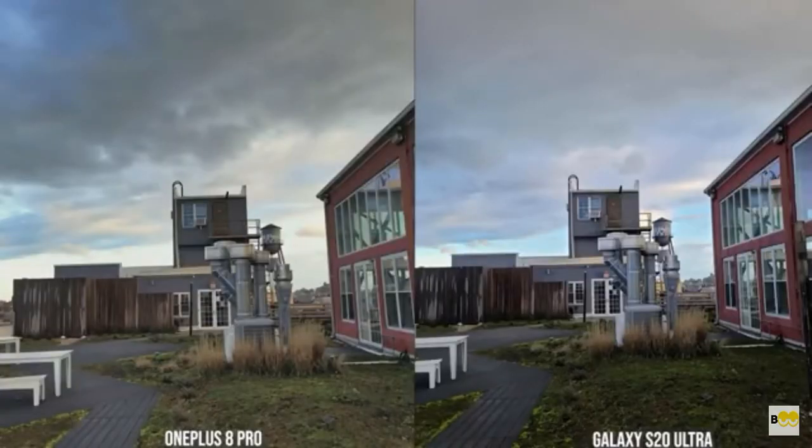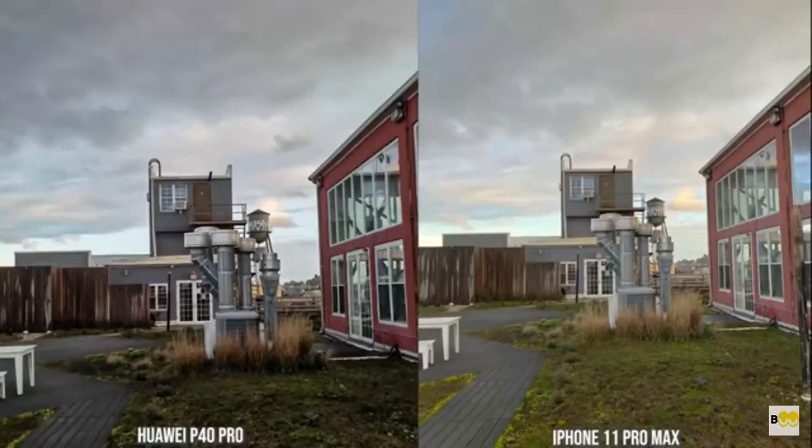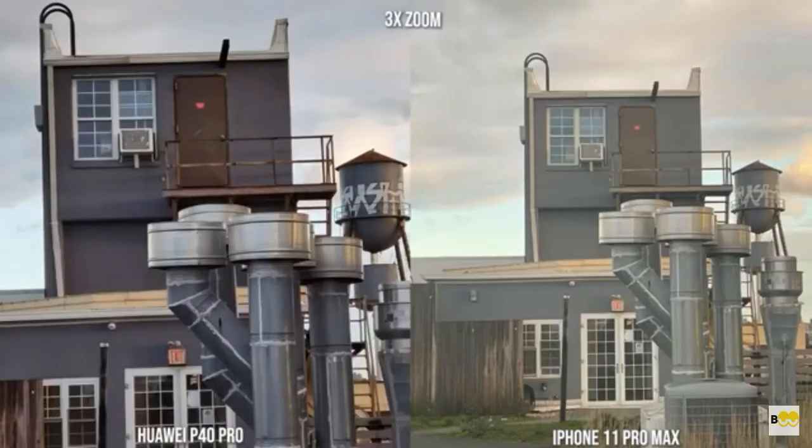When we go to the shot with the regular camera, the 8 Pro and the S20 Ultra both look nice. The S20 Ultra looks a little bit more contrasty and a little bit sharper. When we zoom into 3x, it's a bit sharper on the S20 Ultra, but again it's a solid image from the OnePlus 8 Pro — OnePlus is stepping things up. The P40 Pro and the 11 Pro Max are similar, where the P40 is more contrasty and the iPhone brings in a little bit more brightness. It also looks really sharp on the P40 Pro, and when we zoom in at 2x and 3x, the P40 Pro is a little bit sharper with a much cleaner image.